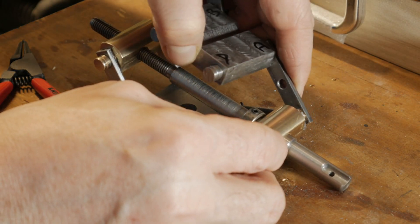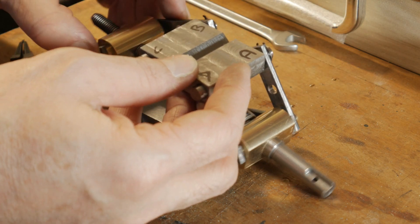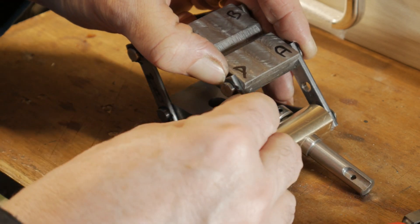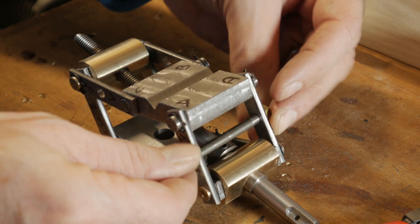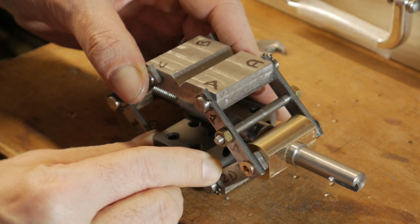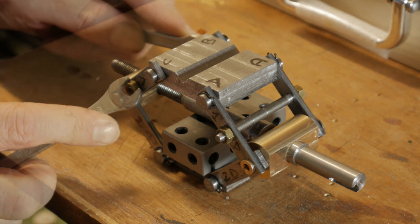Also in this case the elastic ring provides a little pressure that helps the final assembly. During the process I considered fixing two connecting rods with a small bar of five millimeters to prevent the possibility that the two plates move non-parallel when you move the screw.